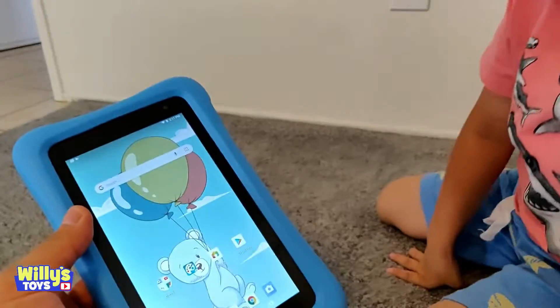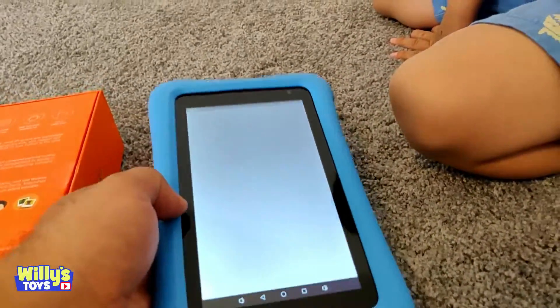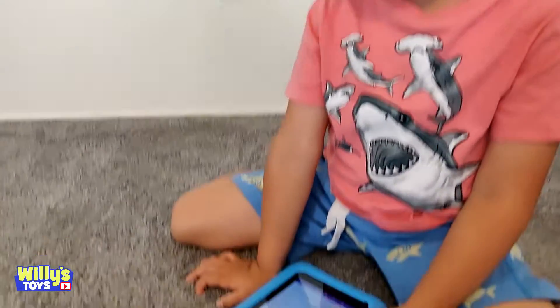You can play games. Yeah, you can play games. There's the app store — you can download any game that you want. You can read e-books once you're able to read. You can do all kinds of stuff on your own tablet, Will.